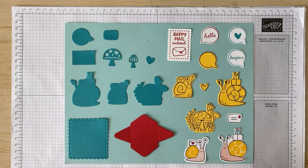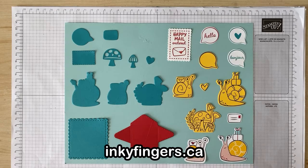Hello Stampers, and thank you so much for joining me today for another Stampin' Sunday video. This is Laura Buchler of Inky Fingers Paper Crafting, your independent Stampin' Up! demonstrator in Nanaimo, BC.